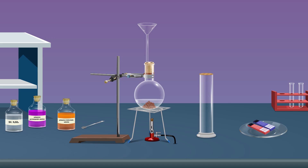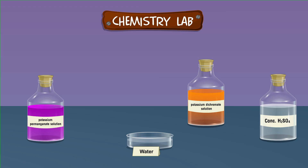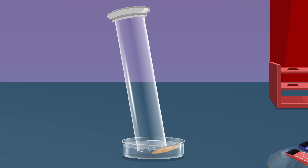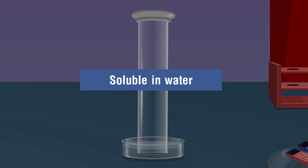Let us study the physical properties of sulfur dioxide gas. First, let us note the color — we observe that sulfur dioxide gas is colorless. Now we will look for its solubility in water. Take a water-containing trough, then invert the closed gas jar and place it in the trough, then remove the lid carefully. We observe that sulfur dioxide gas is soluble in water and it forms sulfurous acid.